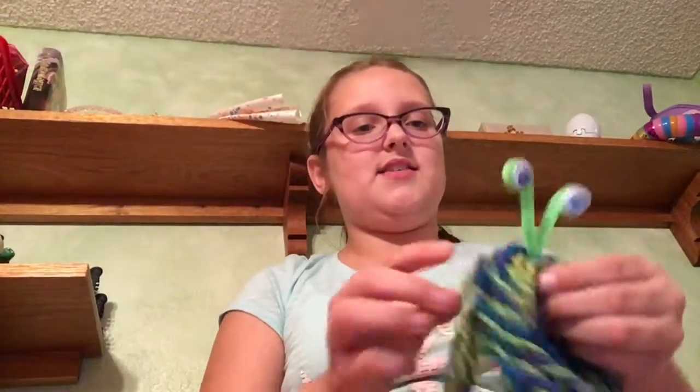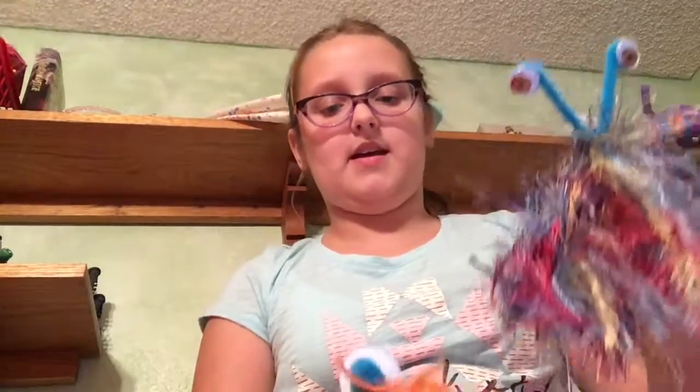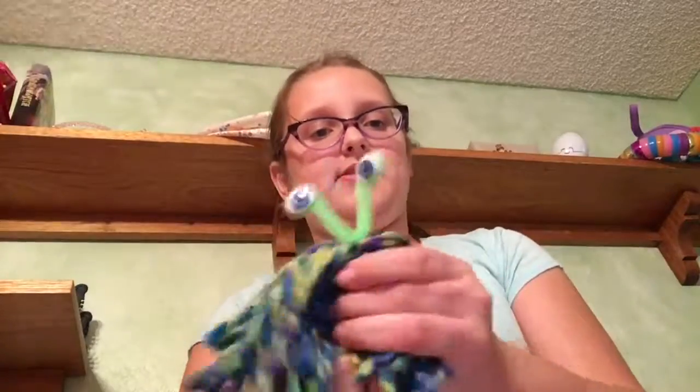Hey guys, Covered Feeds here, and today I'm going to be showing you guys how to make monsters. This is a DIY for Halloween mostly, but how to make simple, adorable little monsters. They're also finger puppets.